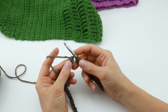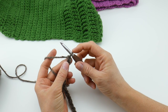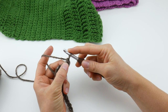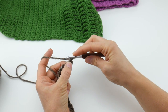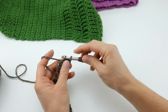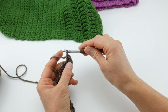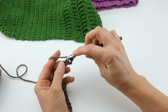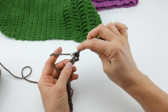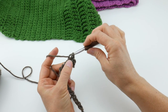We have our starting chain. In the second chain from your hook we're going to work a single crochet — this loop on the hook never counts, so we count two chains: one, two. To make a single crochet, insert the hook into the chain, bring up a loop — you'll have two loops on your hook — wrap yarn around hook and bring it through both loops. That's a single crochet stitch. Now insert the hook into the next chain, bring up a loop, wrap yarn around hook, bring it through both loops. We're just going to do this all the way across.